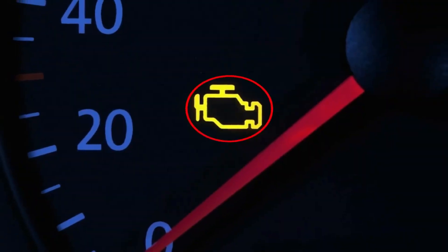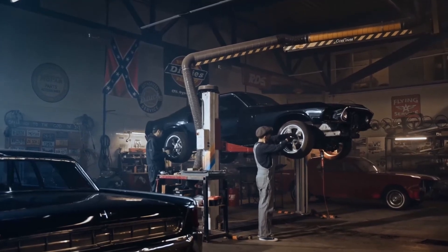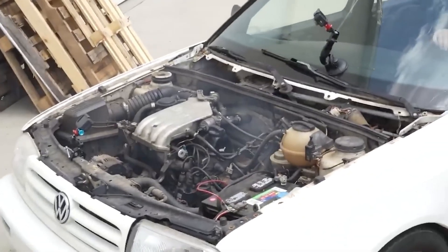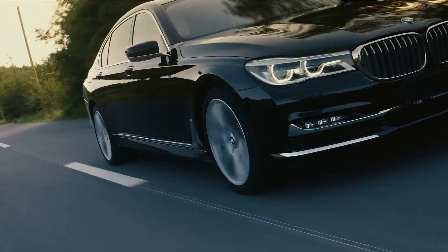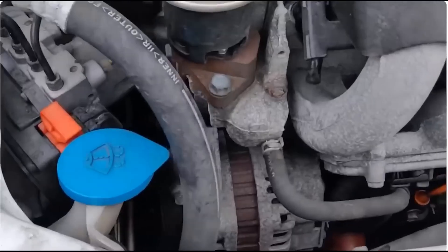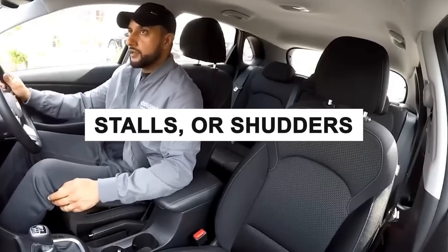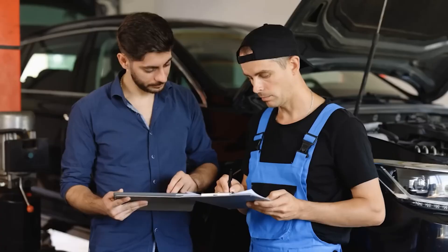But what if your check engine light hasn't come on and you're still noticing symptoms? There are a couple of alternative ways to test the MAF sensor. The second method is called the pull test: with the engine running, disconnect the electrical harness from the sensor. If the engine immediately stalls, the sensor is still working. If the engine continues running with no change, then the sensor is faulty. The third diagnostic method is the tap test: start the engine, let it reach normal operating temperature, and allow it to idle. Then, using the handle of a screwdriver, gently tap the sensor. If the engine reacts by revving, stalling, or shaking, it's a strong indication that the sensor is defective and either needs to be cleaned or replaced.